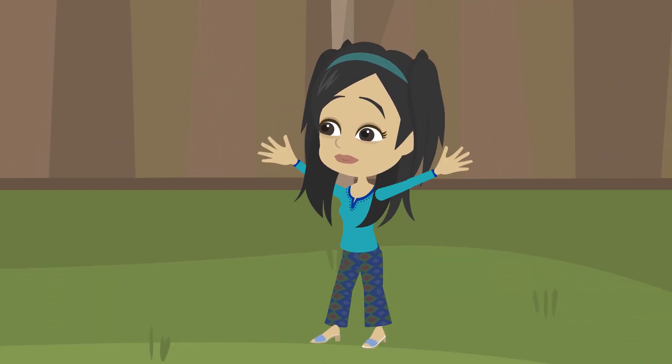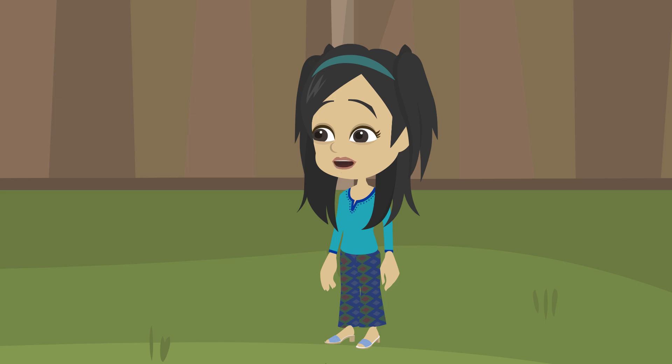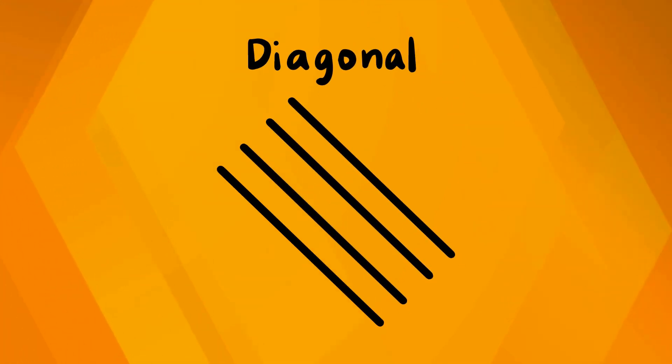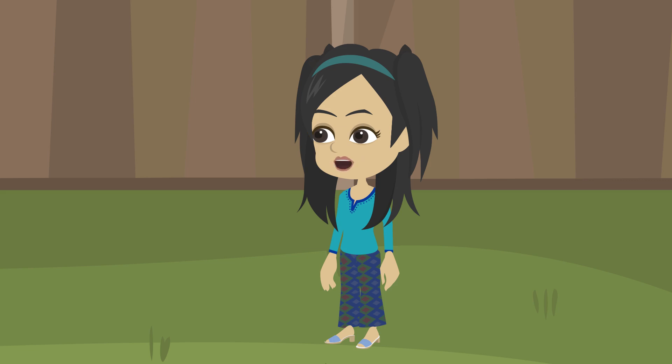Look! Saro! The kite string is pulling sideways! That's a diagonal line, Mina — it's slanted, neither straight up nor flat sideways.